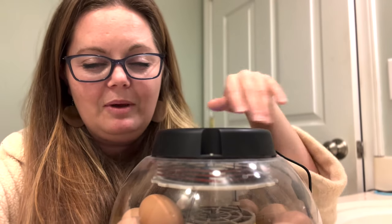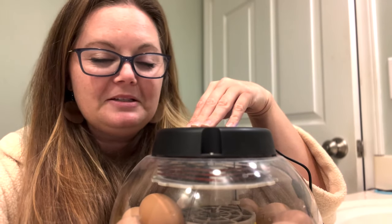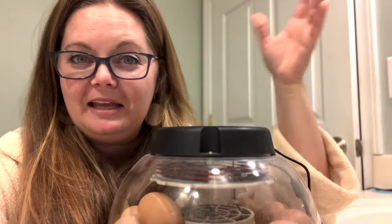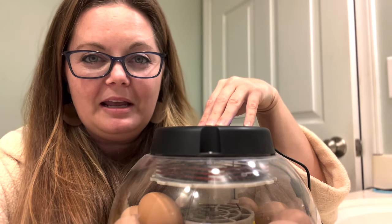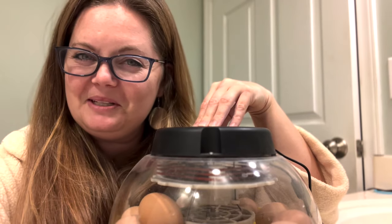I have not done that during my incubating periods because all of my eggs are coming from my own farm. Those are some things to look for, and those are the days you could be candling your eggs, keeping track of everybody, and discarding ones that are no longer viable. Hope you enjoyed and I hope you learned something. Bye!